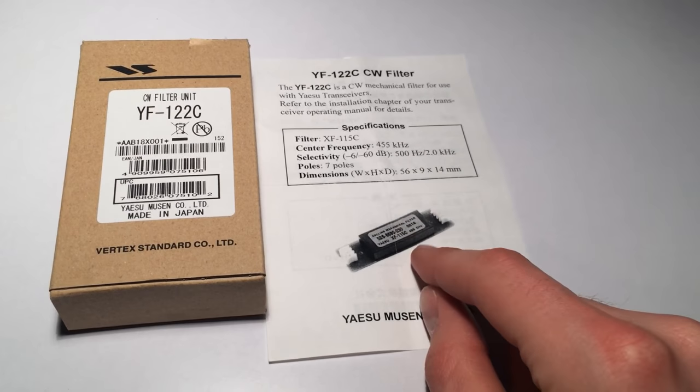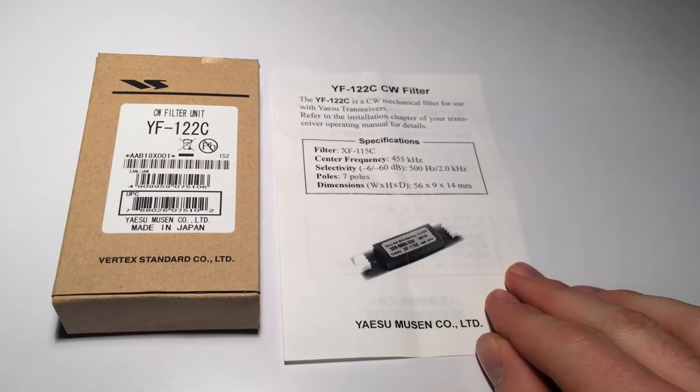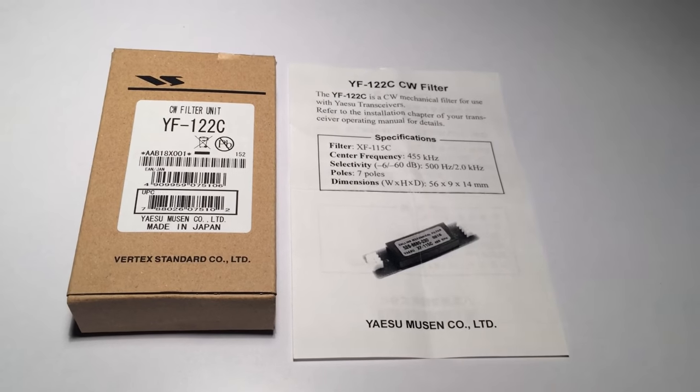So this has been a little presentation about the YF122C. I hope it's given you a bit of a taste of what it's like to install and actually use.